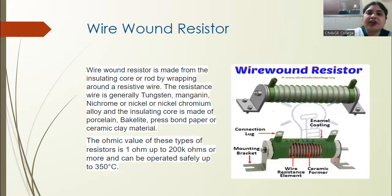The resistor is coated on the outside with different layers to protect its wiring. This outer coating is applied to protect the internal wire winding.